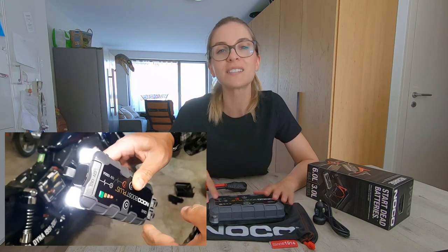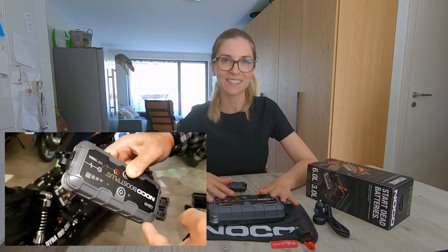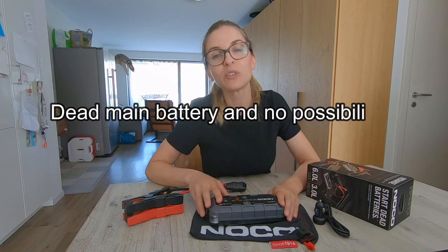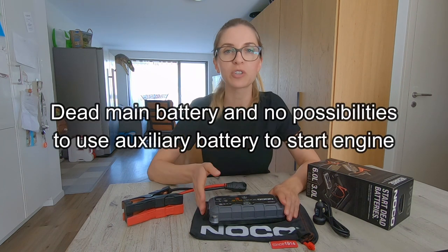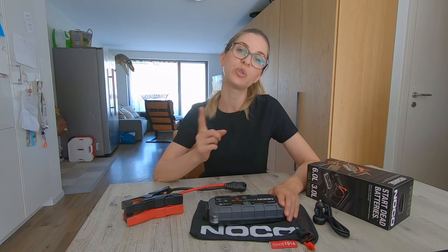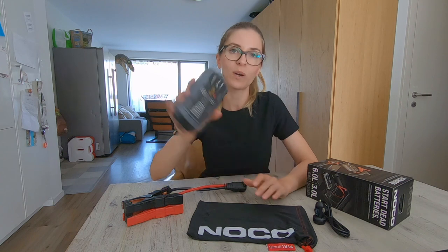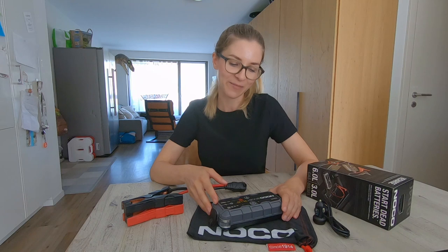So here are three reasons why we think this accessory would be good for overlanders. First, if for any reason your main battery is completely discharged and your dual battery managing system doesn't allow you to use your second battery to start your engine, this will save you — especially if you're alone and in a remote area.